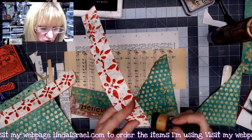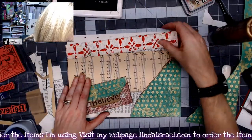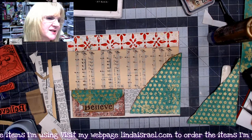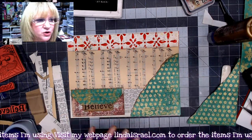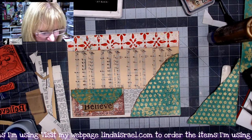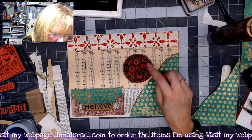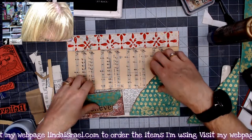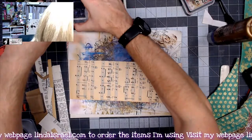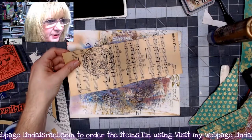I'll trim this to be 11 inches wide and put some distress inks on it. I'm looking at the sheet music trying to decide whether I like it as is or if I should over-stamp another pattern on top. I think maybe I'll stamp on top of it — I have this little clockwork stamp that might look interesting. I'll stamp on the other side first just to test. I think I like it, so I'm just going to randomly stamp it in different directions as a pattern.